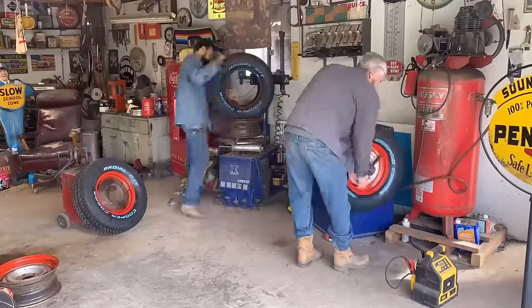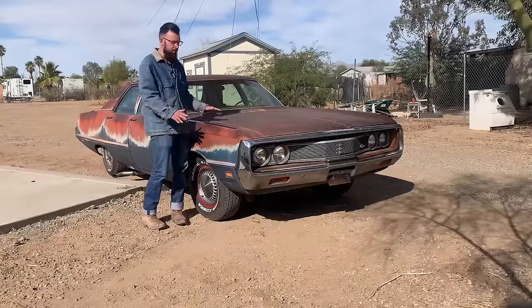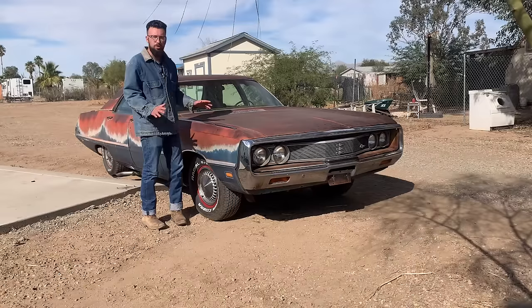Not even so much as a carb rebuild — didn't change the spark plugs, plug wires, nothing. This is completely original, as-is, as we pulled it out of the desert.